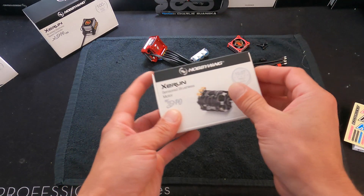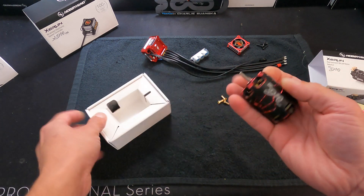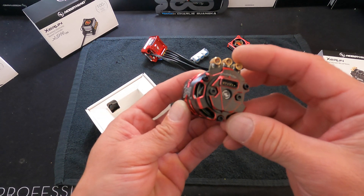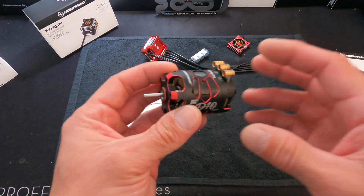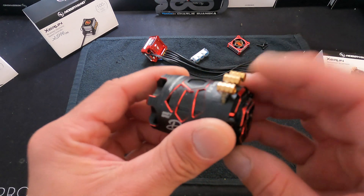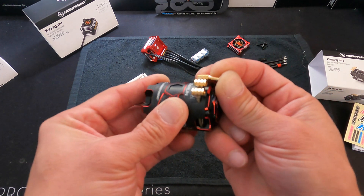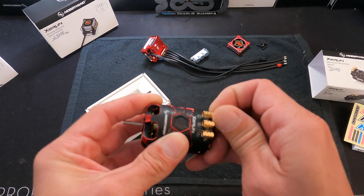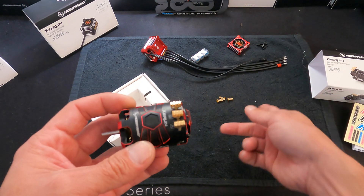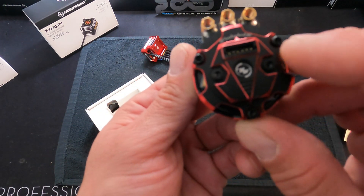Since the speed controls are available in different colors, the motors are also available in matching colors so you get that sweet coordinated look. It has what I'll call opposite anodizing — it's a multi-stage process to get that done but it looks very cool. These motors have pre-installed bullet plugs that the plugs included with the speed control fit right into, so you get nice clean connections and removing or changing the motor is easy.